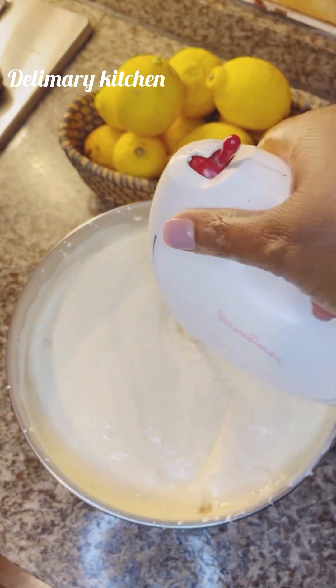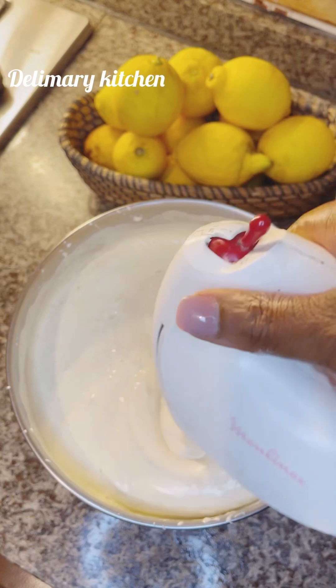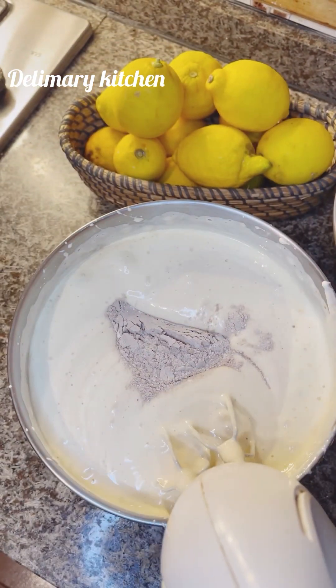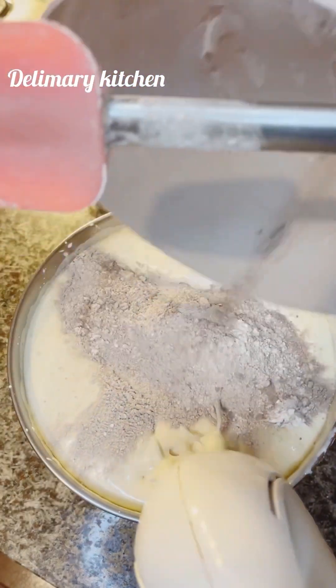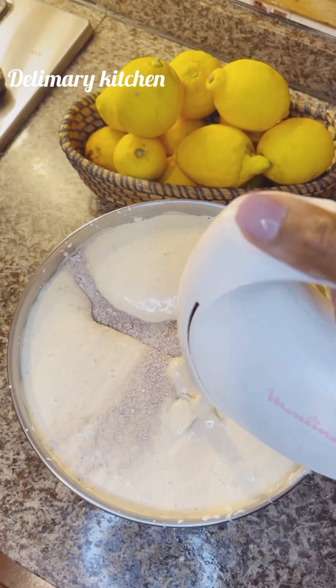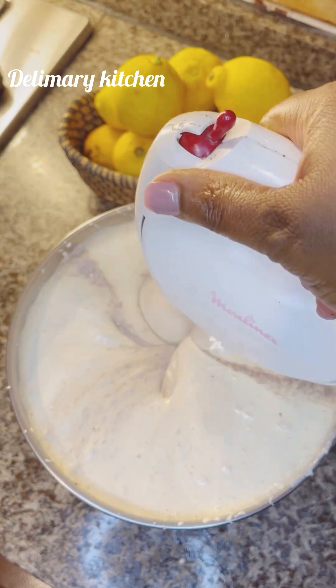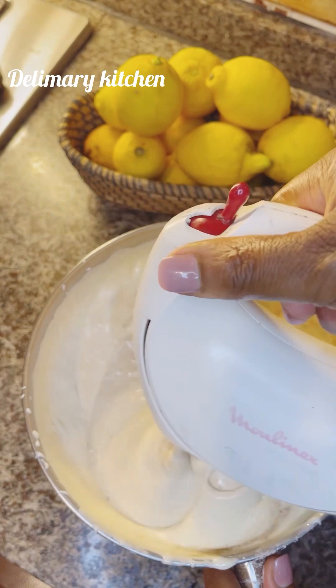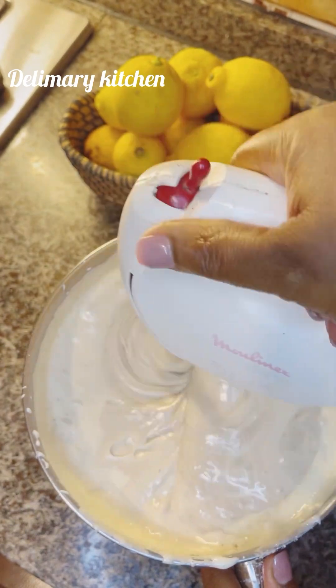You can use your hand mixer if you wish. I just want to use my hand mixer to finish everything. So I just added in the remaining dry ingredients and I'm going to mix it very well.